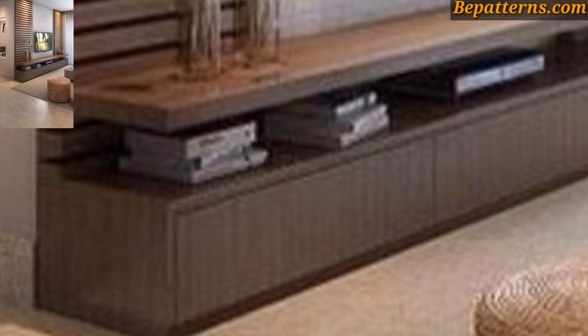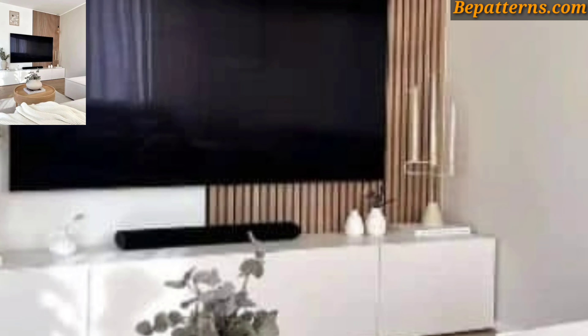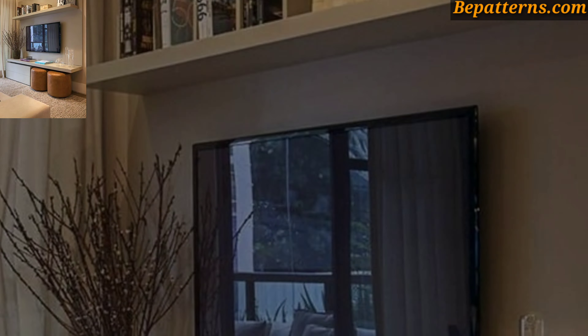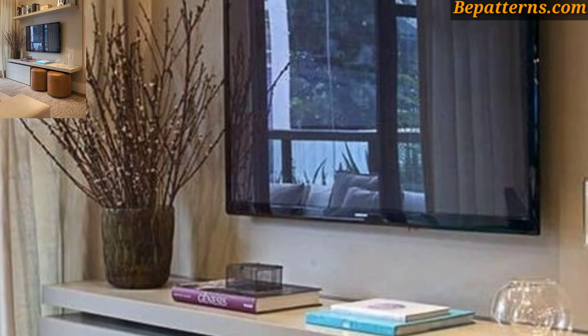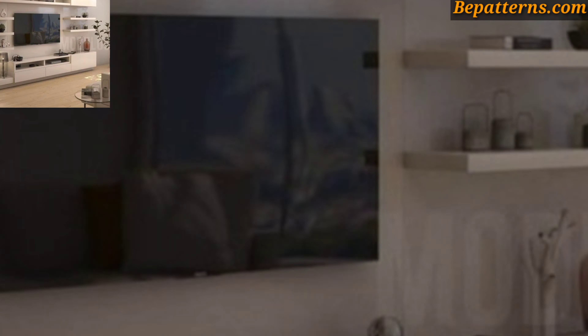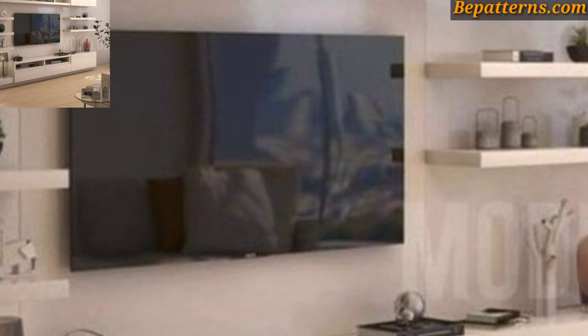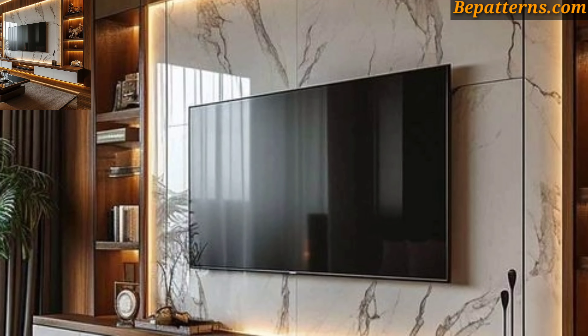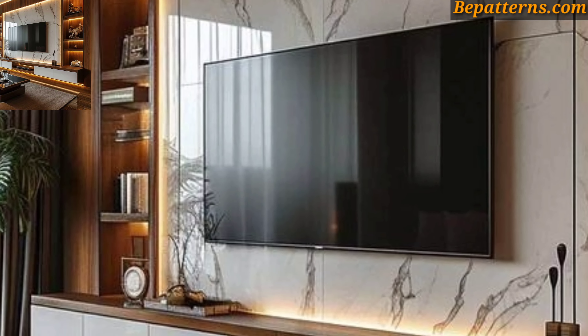Arrange framed artwork or decorative mirrors around the TV to add visual interest and balance. Mix and match different sizes and styles of frames to create a gallery wall effect. Bring in natural elements such as wood accents, plants, or stone cladding to add warmth and texture to the wall unit.